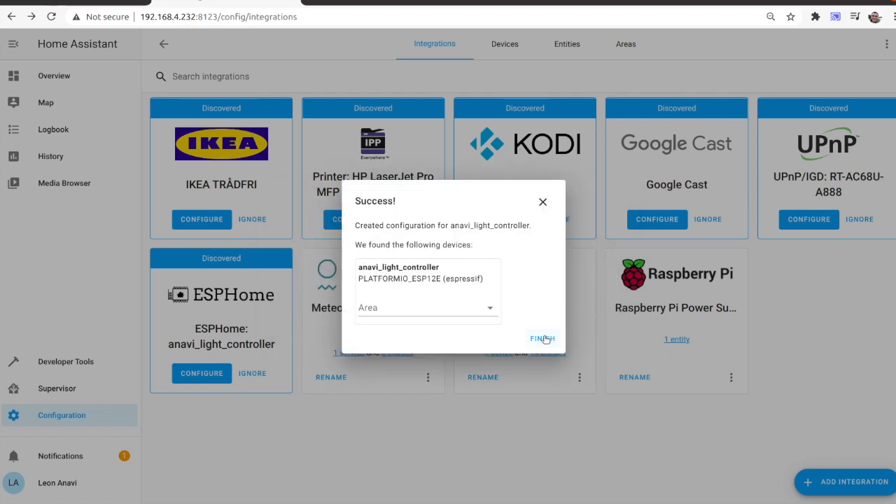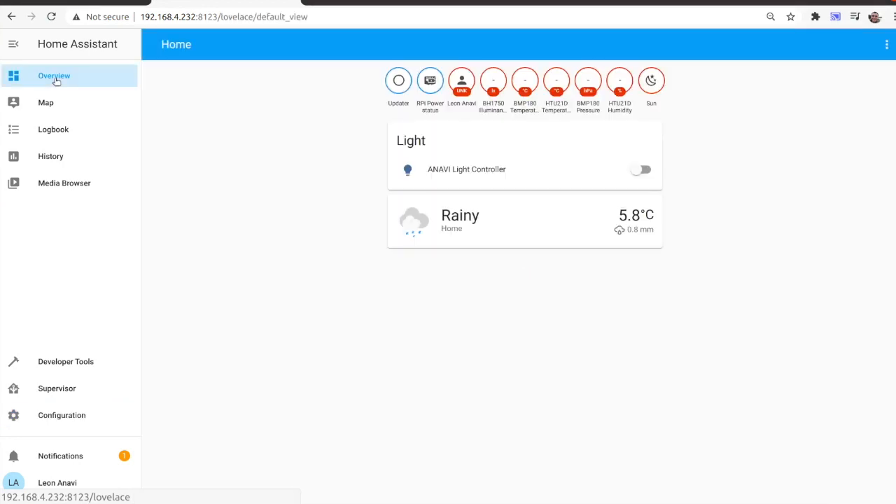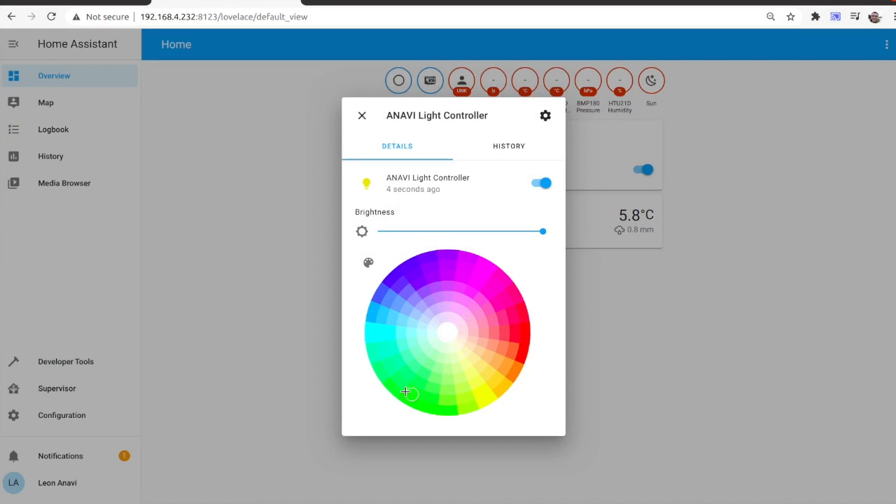I am using the open-source hardware Anavi Lite controller with ESP8266. It controls a 12V RGB LED strip and furthermore has 3 slots for I2C sensor modules. Now I can turn on and off the LED strip or set the color from Home Assistant.